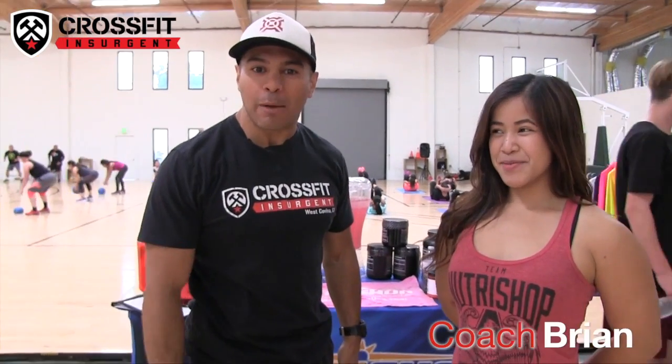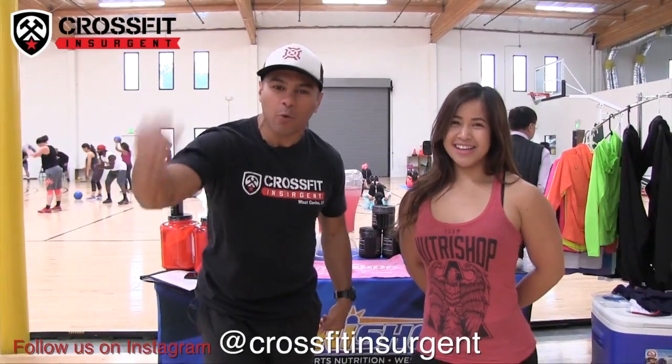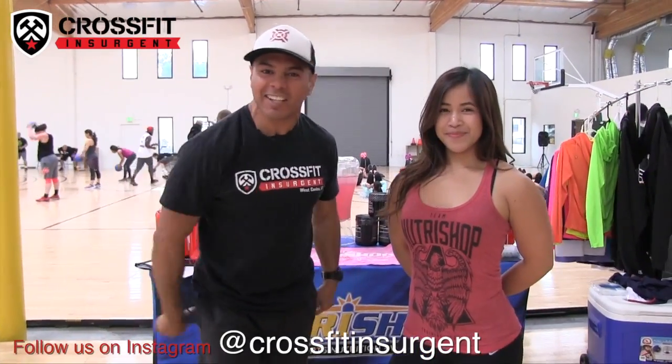What's up guys? I'm at the Mackwork Bootcamp with my girl Kayla from NutriShop West Covina. This is your weekend one CrossFit Insurgent. Let's get started.